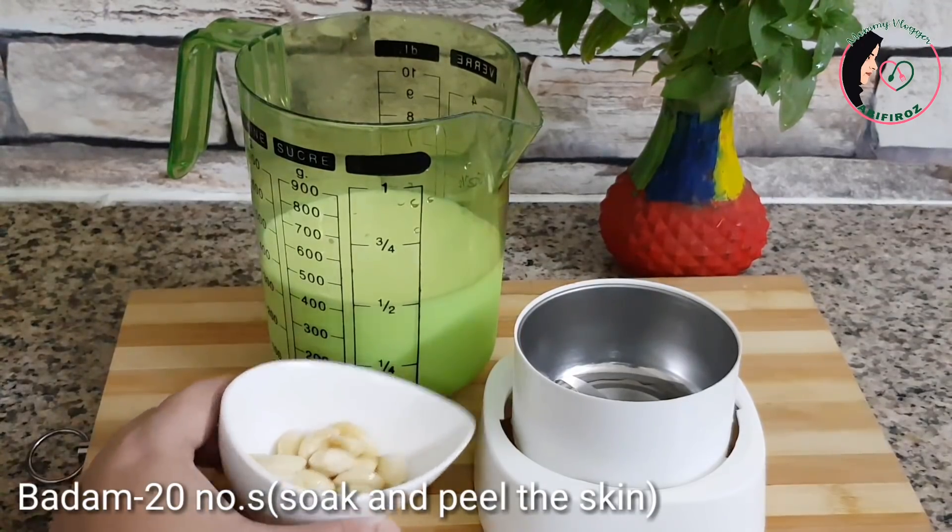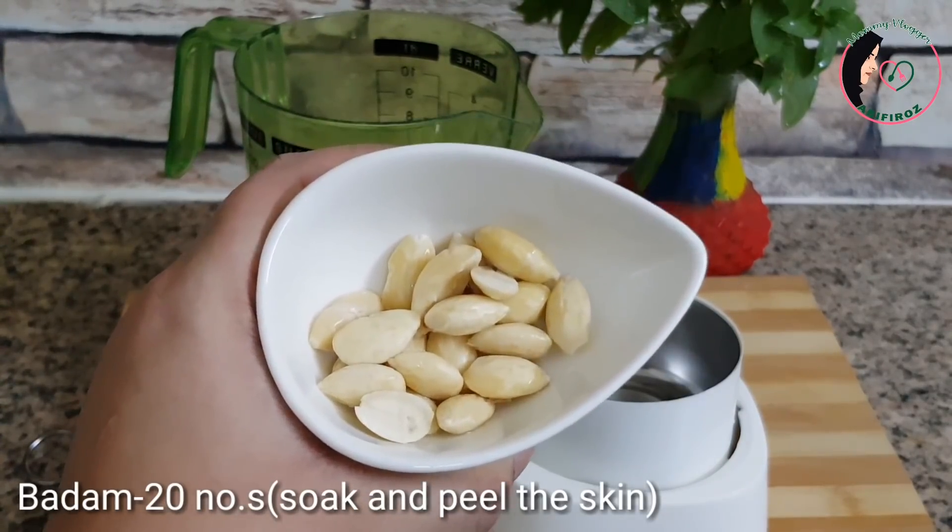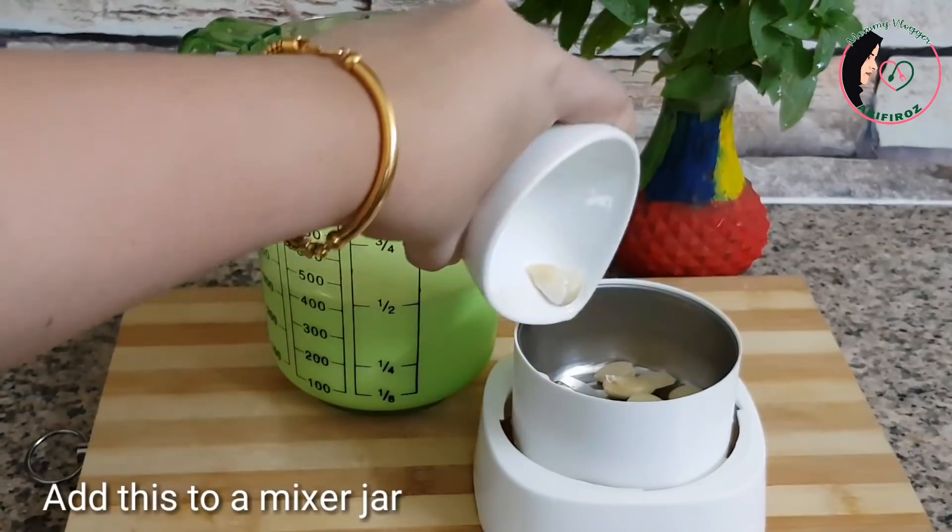This is the first drink that I have made. This is a 20-day badam. This is a mix-eat jar.